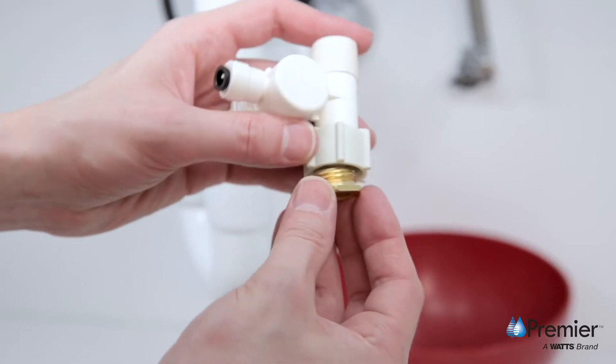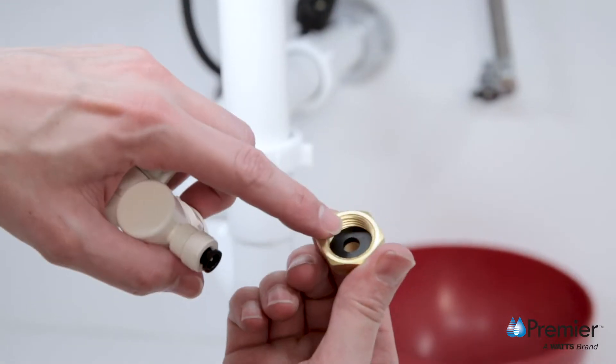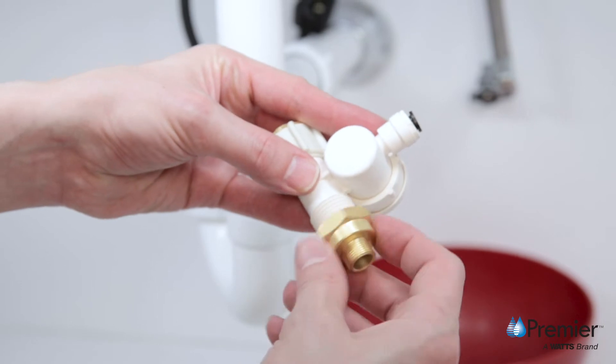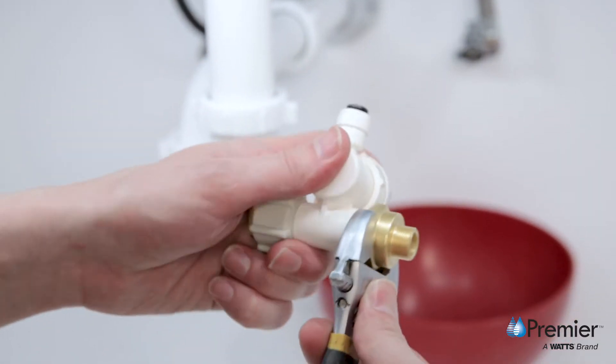Insert the adapter and washer into the female threaded end of the adaptive valve and hand tighten. Then attach the adapter with a black washer to the male threaded end of the adaptive valve. Tighten with a wrench until secure, but do not over tighten.